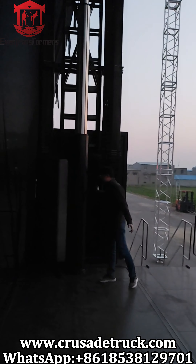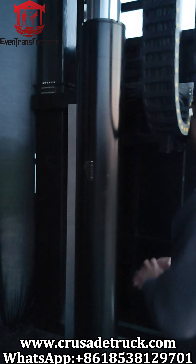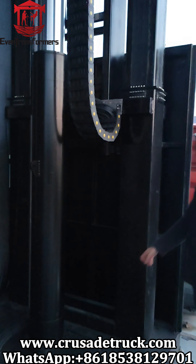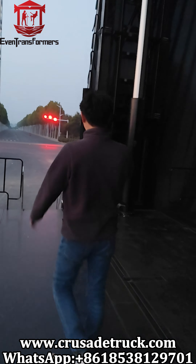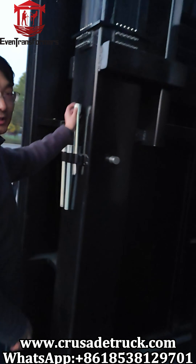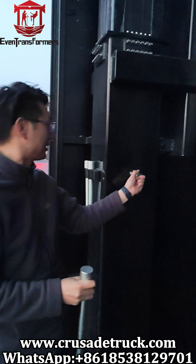The hydraulic system is very strong and supports the whole stage safely. There is a locking piece — when it lifts up, you lock it like this to keep it safe and secure.